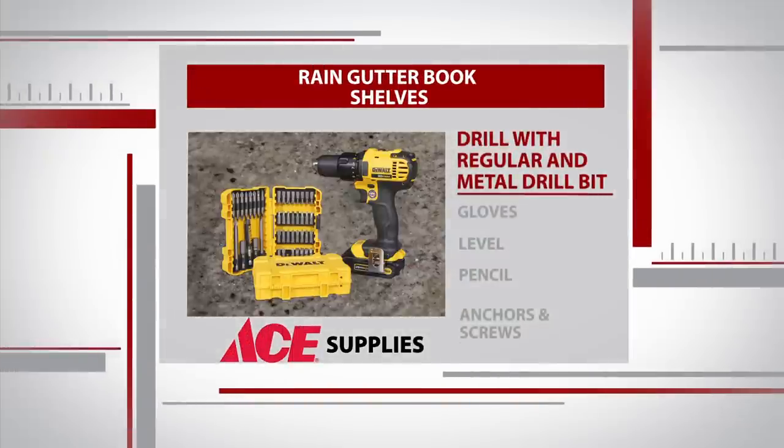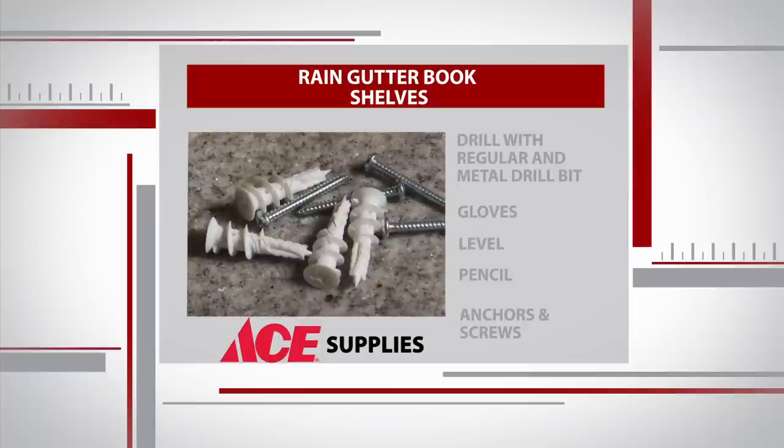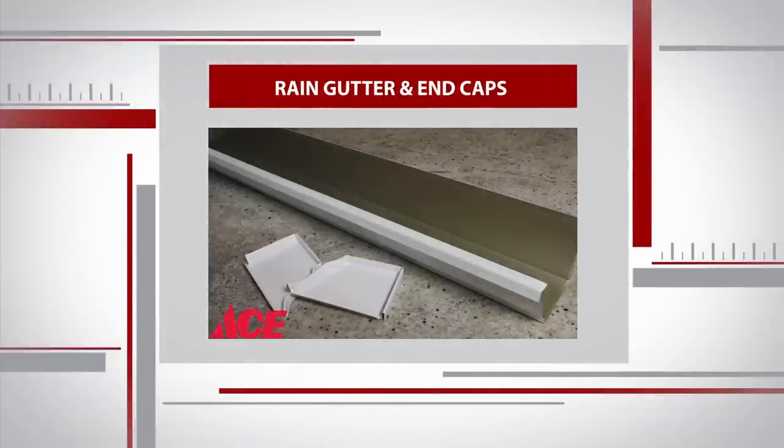Today's supplies are pretty simple. You'll need a drill with both a metal and regular drill bit, some gloves, a level, a pencil, some anchors and screws, and of course your rain gutters and end caps. Check with your local Ace — you may even be able to get them cut to size right there at the store.